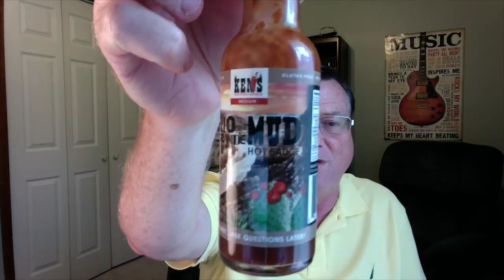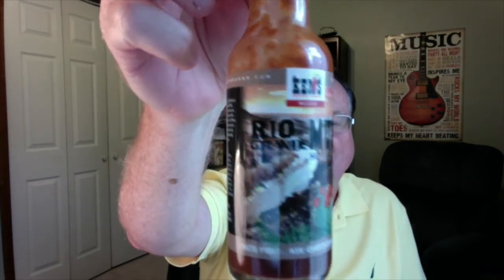Hey, what's going on everybody, it's Bill Moore. I'm back again with my final hot sauce review for Ken Stringer of Ken's Pepperworks, and what I'm reviewing today is his Rio Grande Mud. This is a Mexican style hot sauce — all natural, gluten-free, no preservatives. Some of the best tasting hot sauces I have ever tasted. He has very unique and complex flavor profiles, and Ken's an avid cook so he knows exactly what he's doing.